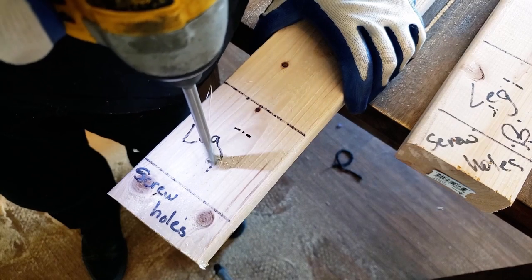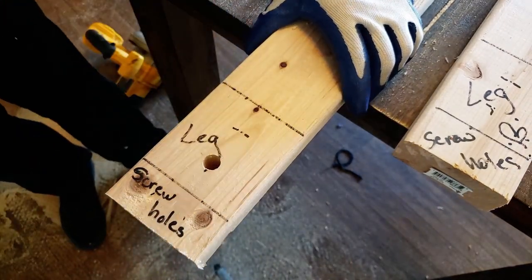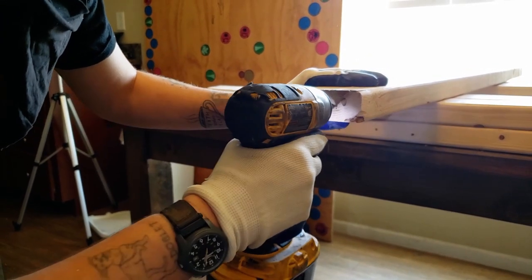Next, we drilled holes in the legs for the bolts. Then we drilled smaller holes for the screws so that the wood doesn't split.